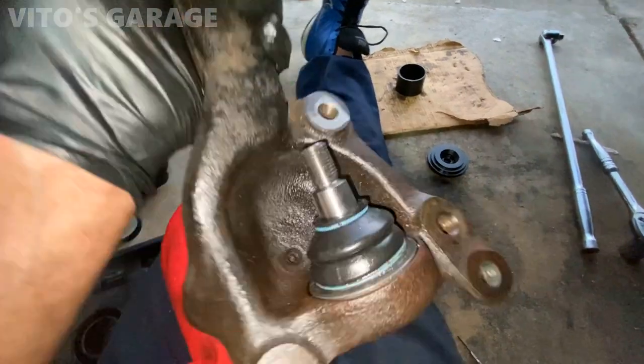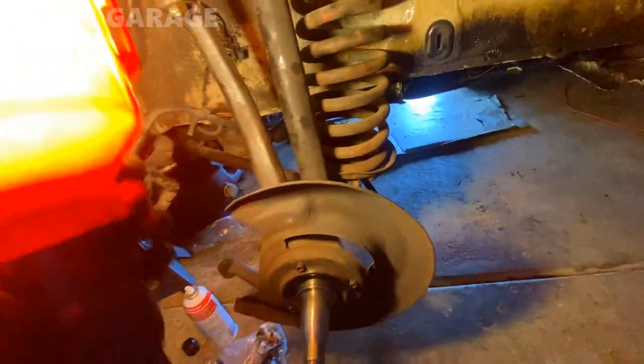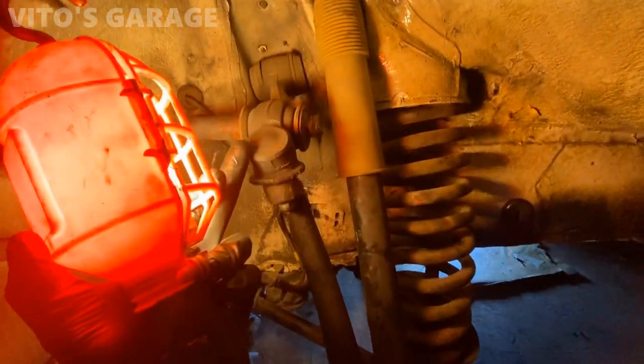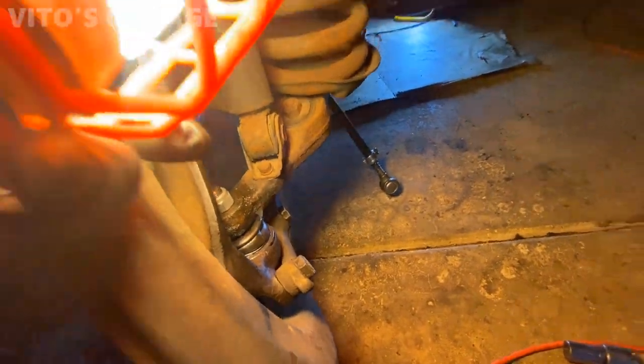She's ready to get installed on the car, looking amazing. I already put the driveshaft and a bunch of other things back together. These control arms we're going to replace probably next week because local parts stores don't have them, but I really want to take this car to the car meet tomorrow. Here's the new ball joint - amazing.